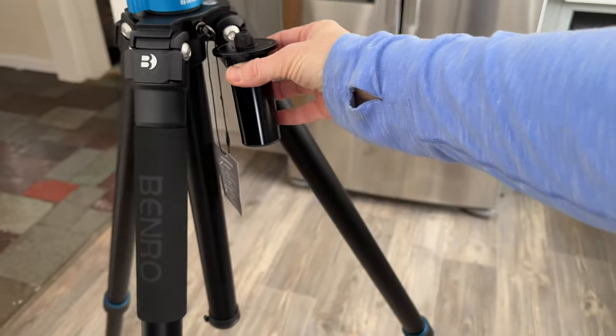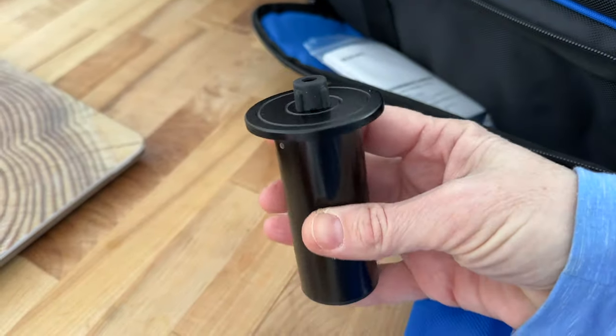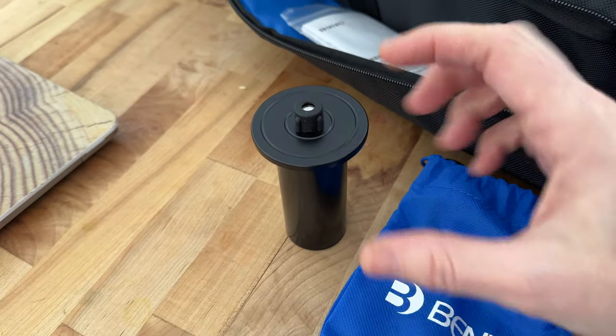This tripod comes with two removable center columns. The long one is the main one. It also comes with a very short center column intended for macro use. We will talk about that later.